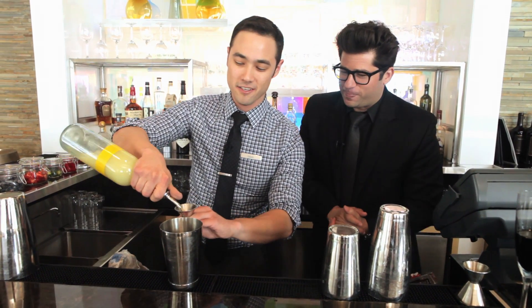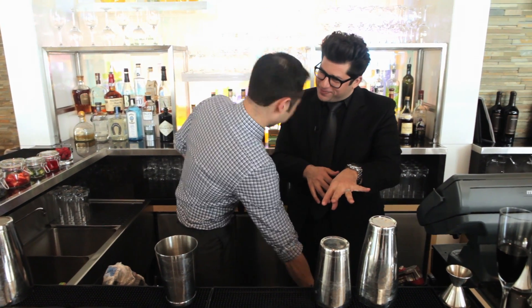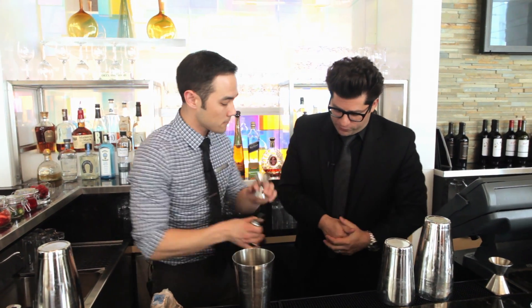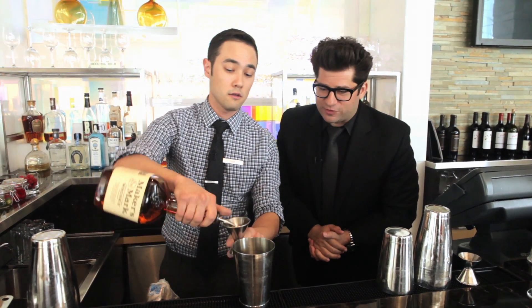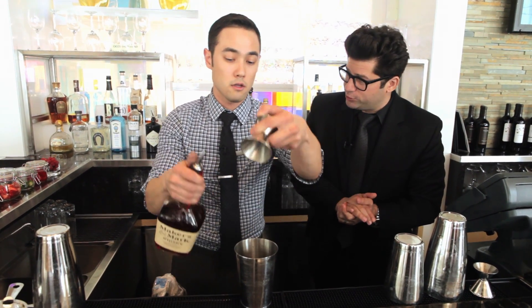About three quarters ounce of lemon juice. That's where it belongs — you can flip it easily. So lemon juice, simple syrup, a little Cointreau, about an ounce of Cointreau. And we're going to roll with two ounces of Maker's Mark bourbon. Always good to have a little bourbon. Absolutely.